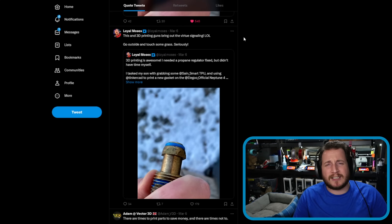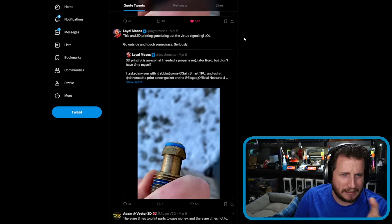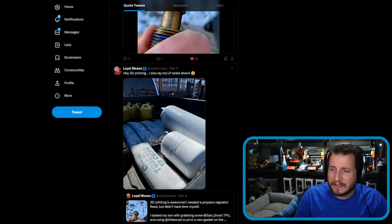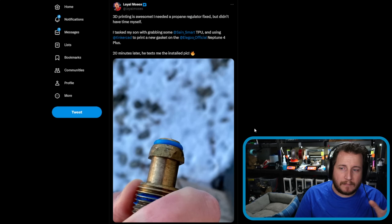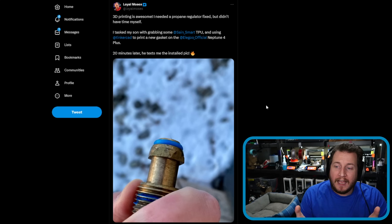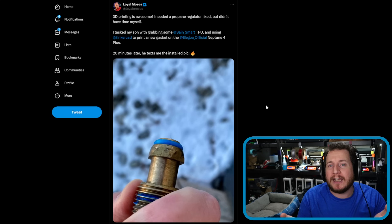We have another person saying 'don't do this,' and I get it — if you have nothing else and you need propane, this is better than not having an O-ring. But this is irresponsible. It is just irresponsible.